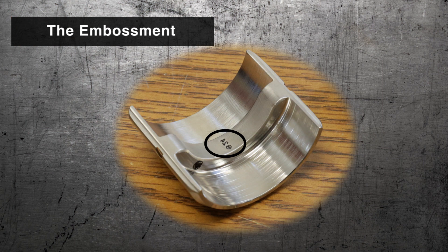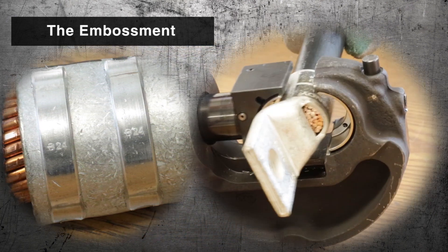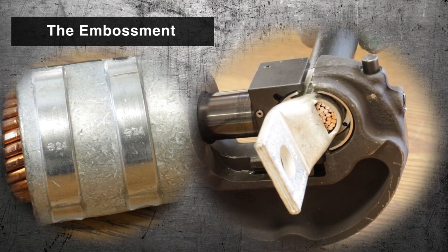The embossment shows inspectors that the crimp was made with the right die, and specifically, a Burndy die with the Burndy bug.